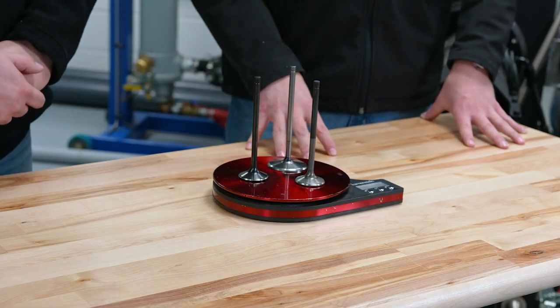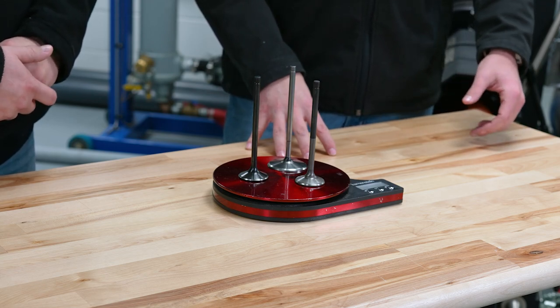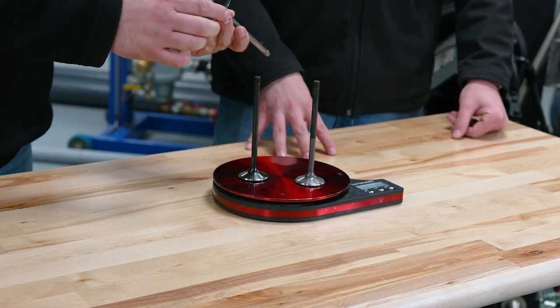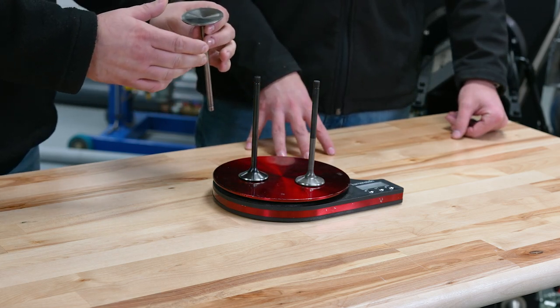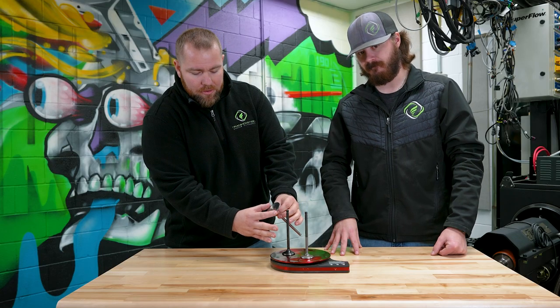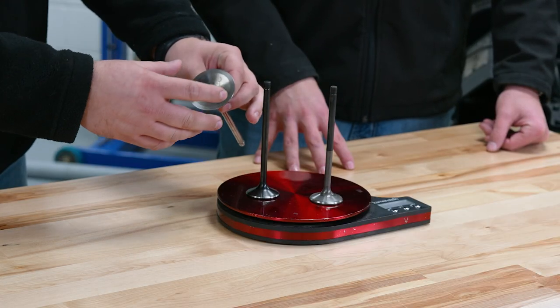The first thing we're going to talk about are dimensions of the valves. Every valve in every cylinder head is going to have all these dimensions that we're going to list off. First one is going to be our valve diameter. If someone's talking about having a 2.020 or 2.250 intake valve, what they're talking about is this measurement right here — distance from here to here, that's your valve diameter.